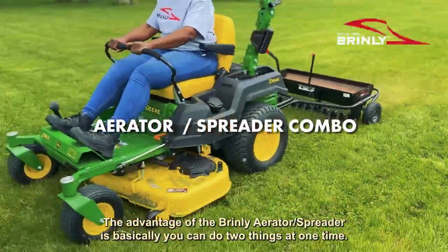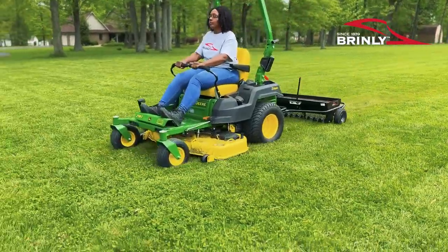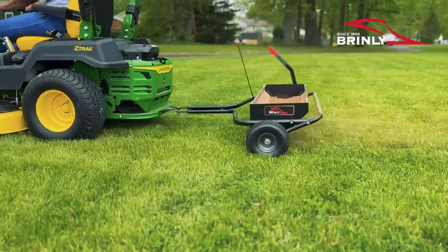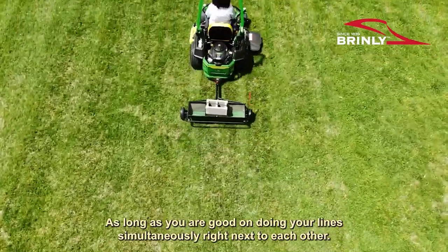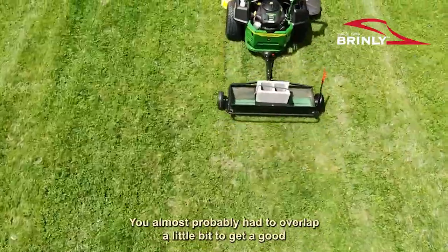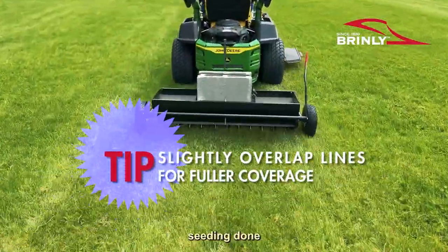The advantage of the Brantley Aerator Spreader is it can basically do two things at one time. You can aerate as you're going and also put down seed or fertilizer right behind it. You're cutting your time in half. As long as you do your lines simultaneously right next to each other, you will most probably need to overlap a little bit to get a good seeding done.